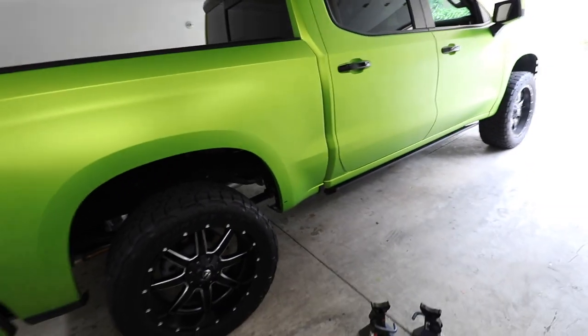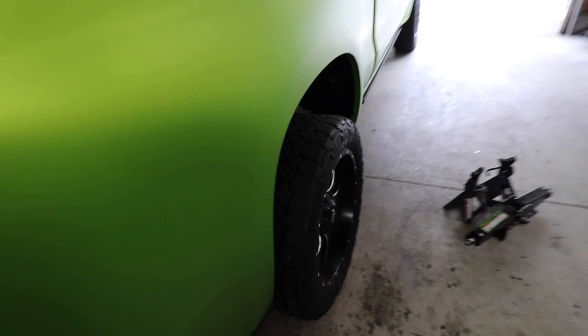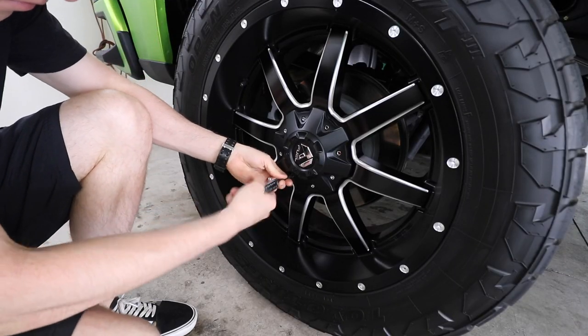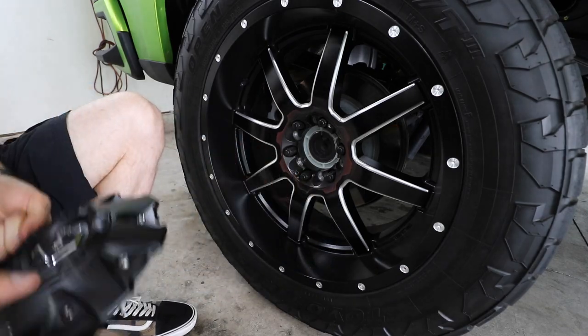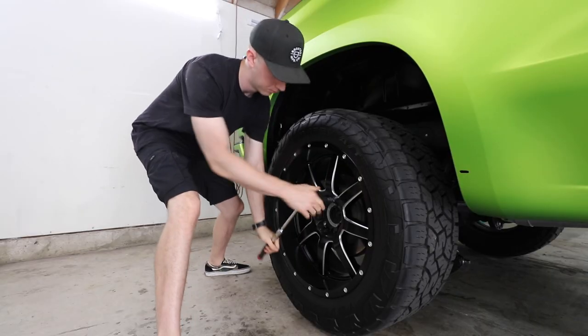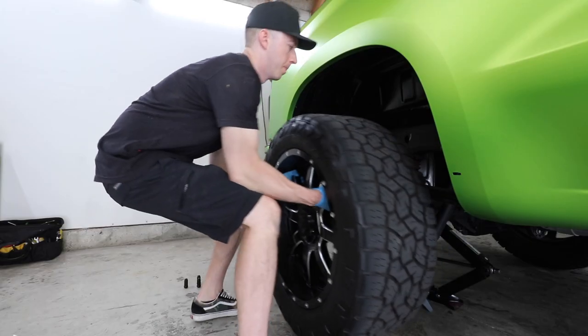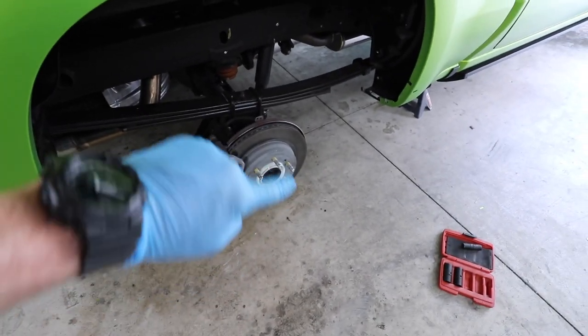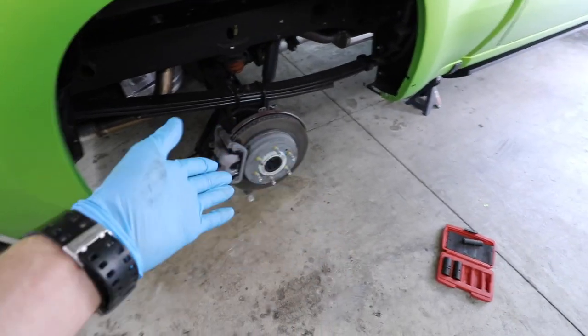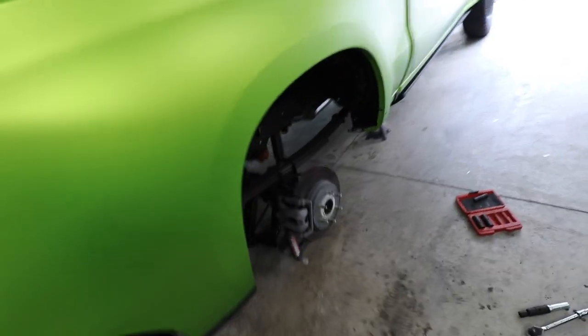The entire truck has a curb weight of around 4,900 and some change. That right there is a heavy wheel and tire combo, but we have the wheel off. Now it's time to lay down some thread tight, throw the spacer on, torque it down to spec — and that's pretty much it. Put the wheel back on and we'll see what wheel number one looks like with a little bit of poke to it.